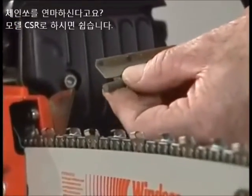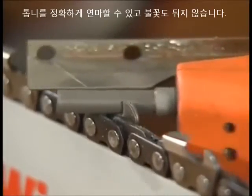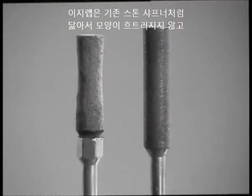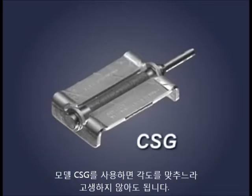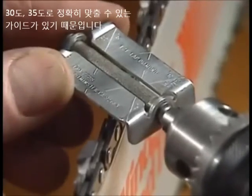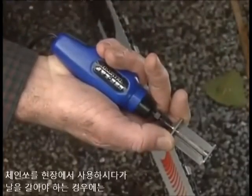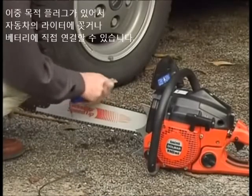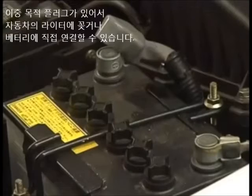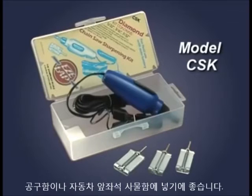Sharpen a chainsaw? Easy. Check out the EZ-Lap CSR — fits any 12-volt electric drill and sharpens teeth correctly. No more sparks, and the CSR won't lose its shape like the old stone sharpener, and has 20 times the life. There's no guesswork with the EZ-Lap Model CSG — it has a guide with precise 30 and 35 degree angle patterns etched into it, and fits any power drill. If you have to sharpen your chainsaw in the field, this handy 12-volt diamond sharpener is unique, supplied with a dual-purpose plug that uses your vehicle's cigarette lighter or attaches directly to the poles of the battery. The Model CSK kit, with three diamond sharpeners, is supplied in a rugged plastic container which fits easily into a tool kit or glove box.